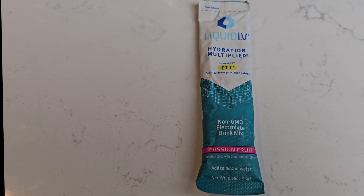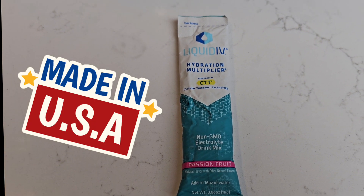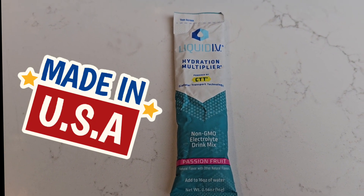It's gluten free, soy free, and dairy free. It's also made in the USA. I really like this. I know it's expensive, but when it goes on sale, I buy a lot of this.